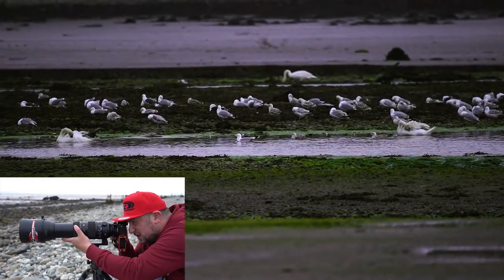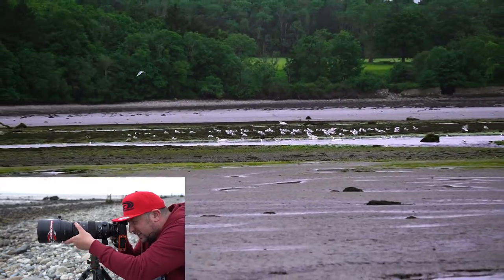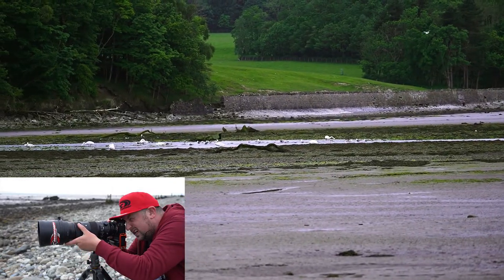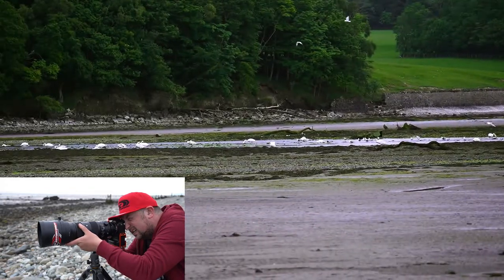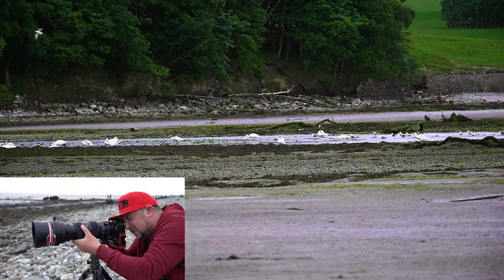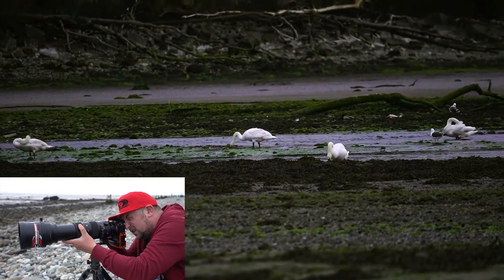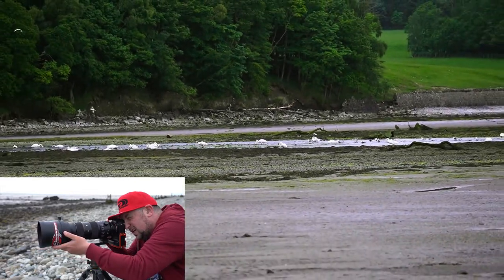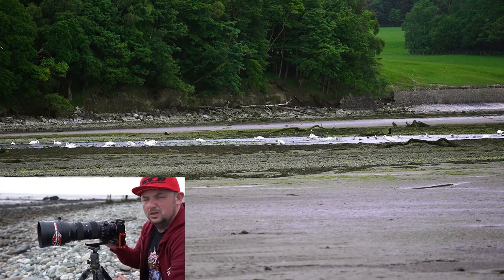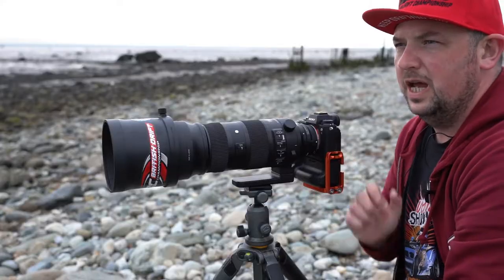Not as smooth. Coming back. I think that's our swan. And there we go — nowhere near the smooth motion. Just looking through that little bit of footage there.